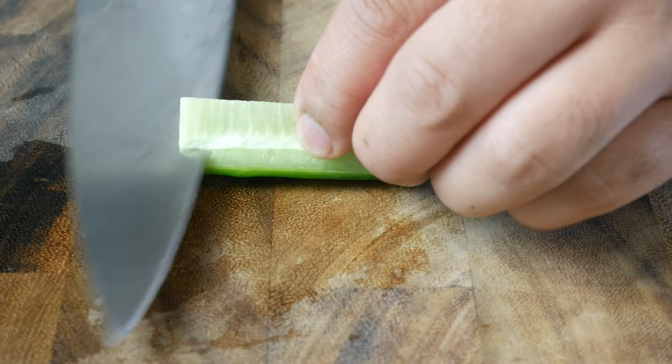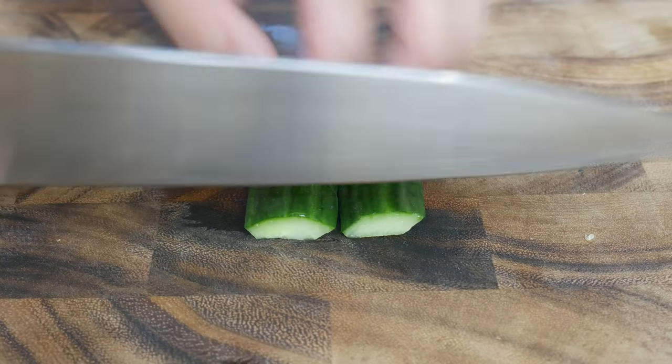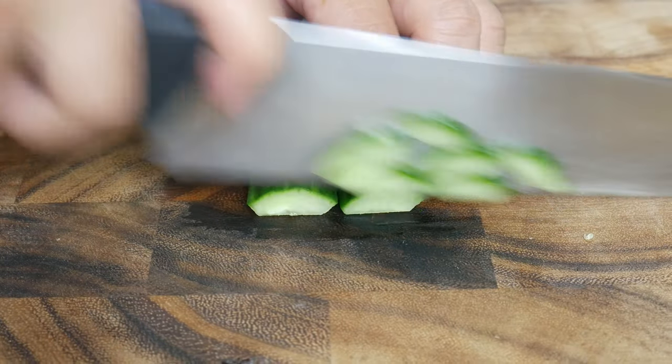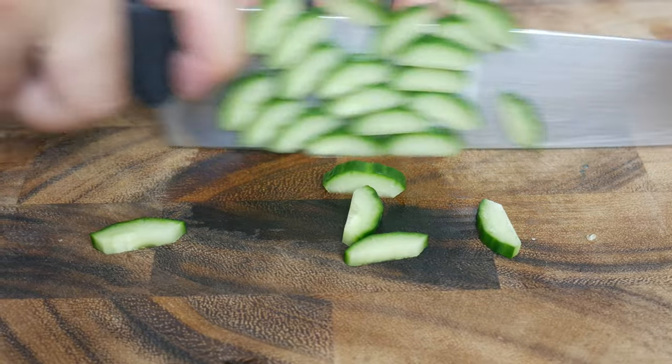Next, with the other half of the cucumber, we're gonna quarter and de-seed it again. We're simply gonna cut this into quarter-inch slivers. This will be used as a topping on top of the salad.